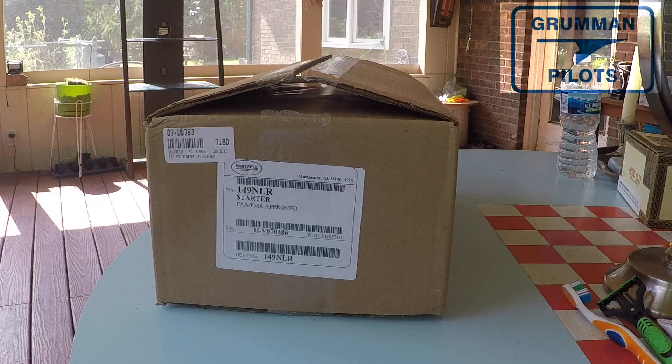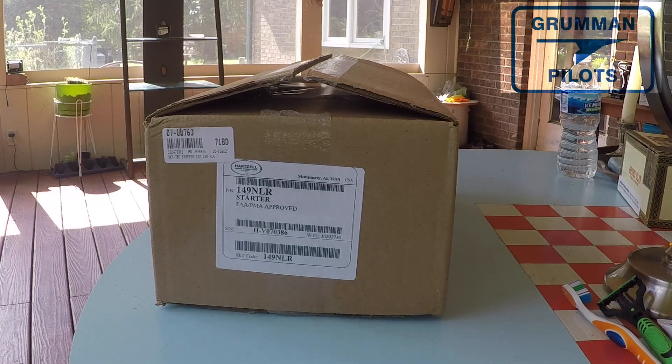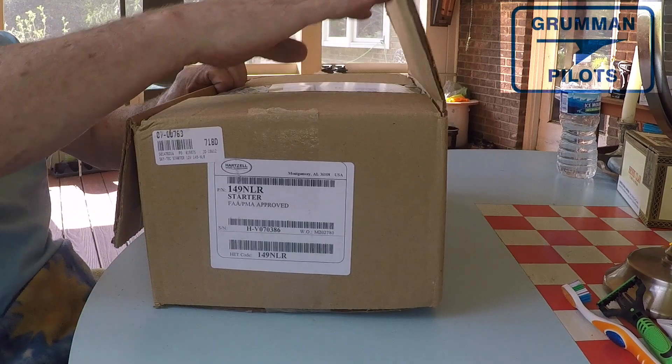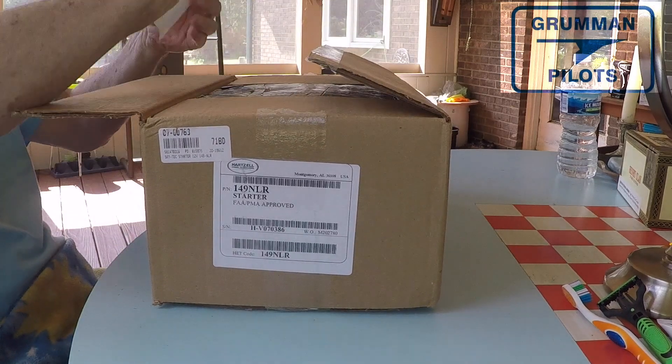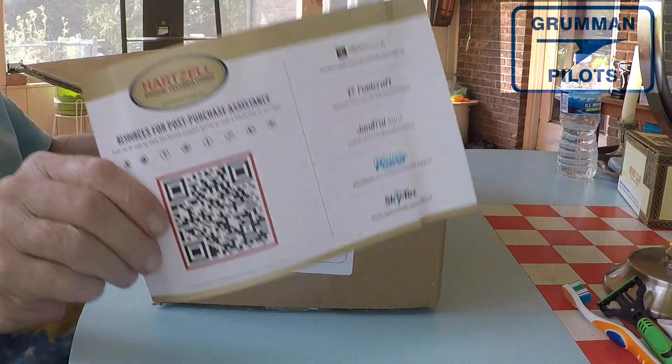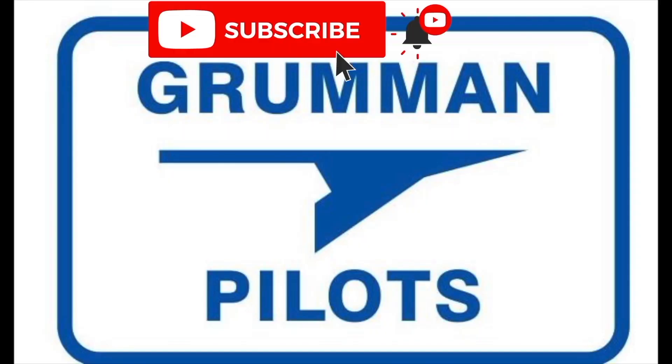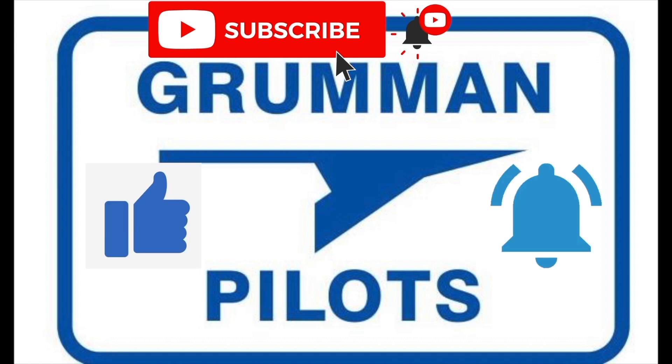Good morning ladies and gentlemen, welcome to the Grumman Pilot YouTube channel. Today we're going to discuss the new SkyTec starter — the 14-volt 149-tooth gear NLR. Stay tuned as we look at what's inside the box and find out more about this great starter. Please subscribe, hit the like button, and hit notify to stay current with our content.